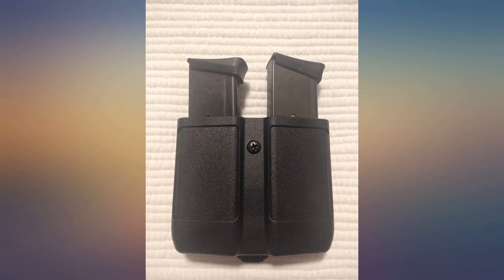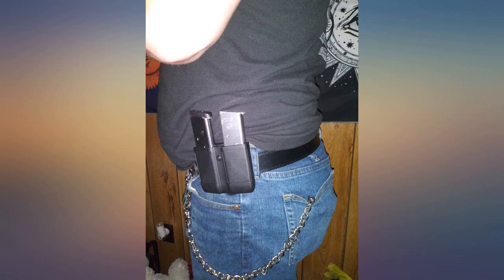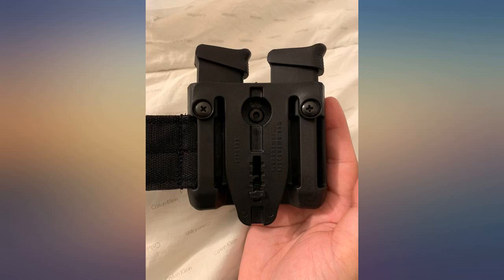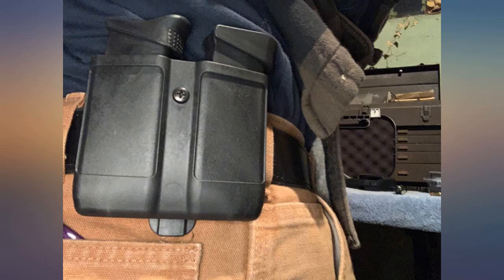Nice and snug for SIG 239 single stack mags. You can wear it with a belt or slide it in your jeans with the clip. Would have gotten 5 stars but can't say it's a perfect fit — I had to adjust the screws some — but it was almost perfect so it got 4 stars. Definitely happy with it and would definitely buy again.